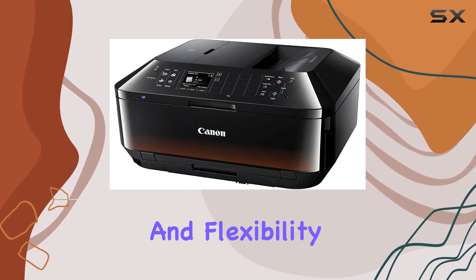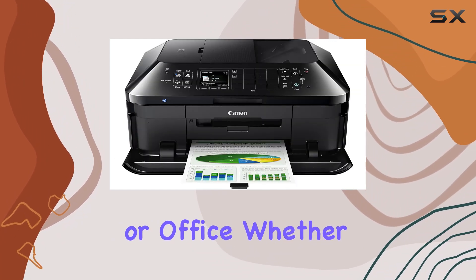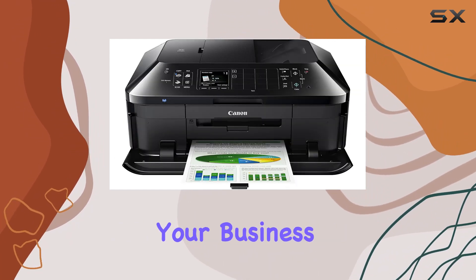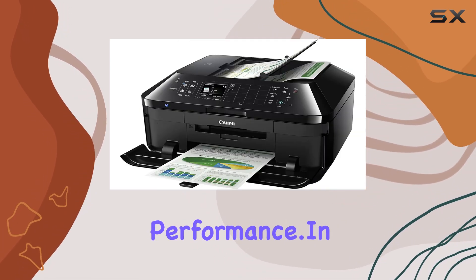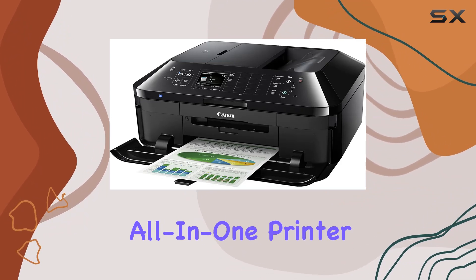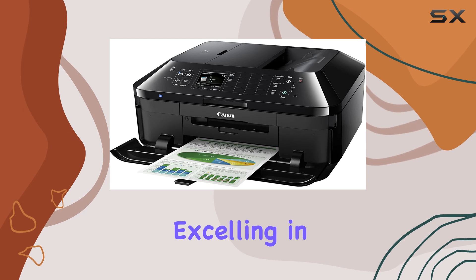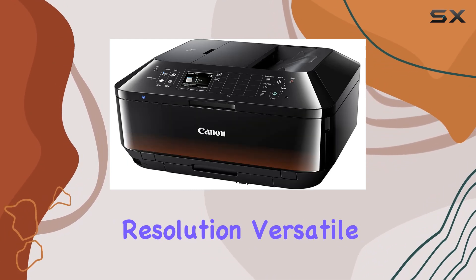Whether you're printing documents for your business or photos for personal enjoyment, this printer delivers consistent and reliable performance. In conclusion, the Canon MX922 inkjet office all-in-one printer is a true all-rounder, excelling in both business and photo printing tasks.